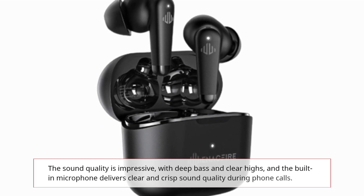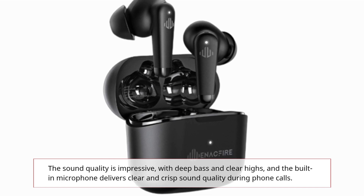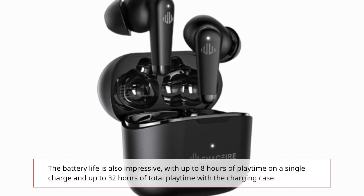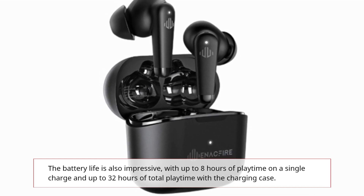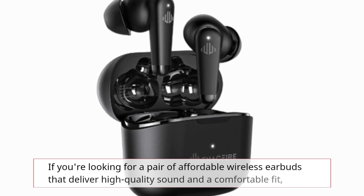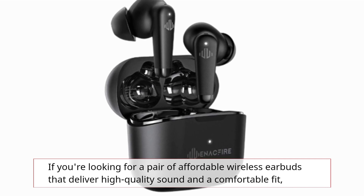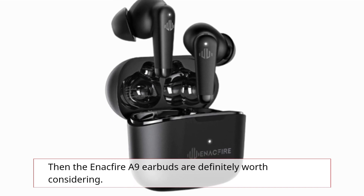The sound quality is impressive, with deep bass and clear highs, and the built-in microphone delivers clear and crisp sound quality during phone calls. The battery life is also impressive, with up to 8 hours of playtime on a single charge and up to 32 hours of total playtime with a charging case. If you're looking for a pair of affordable wireless earbuds that deliver high quality sound and a comfortable fit, then the Enactfire A9 earbuds are definitely worth considering.